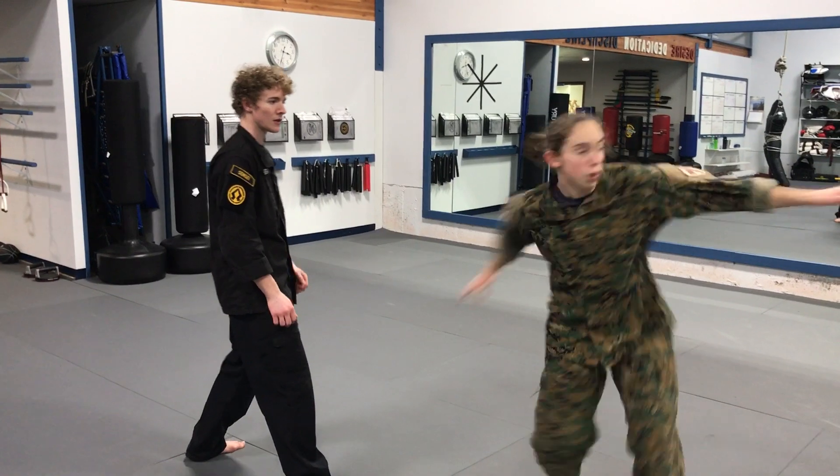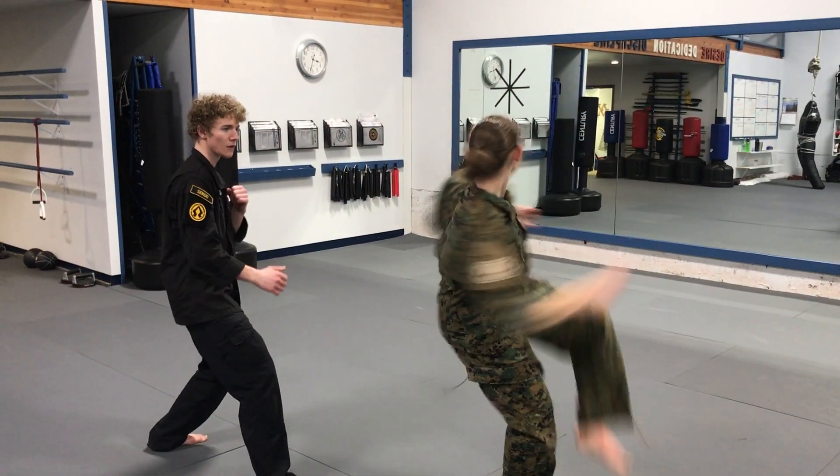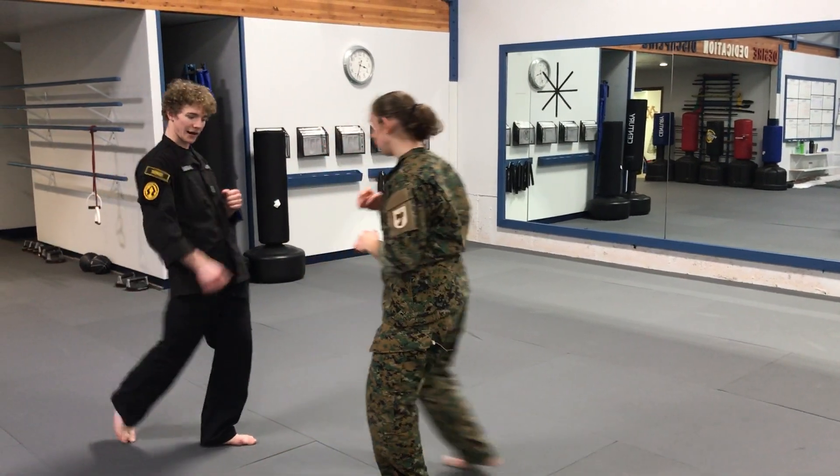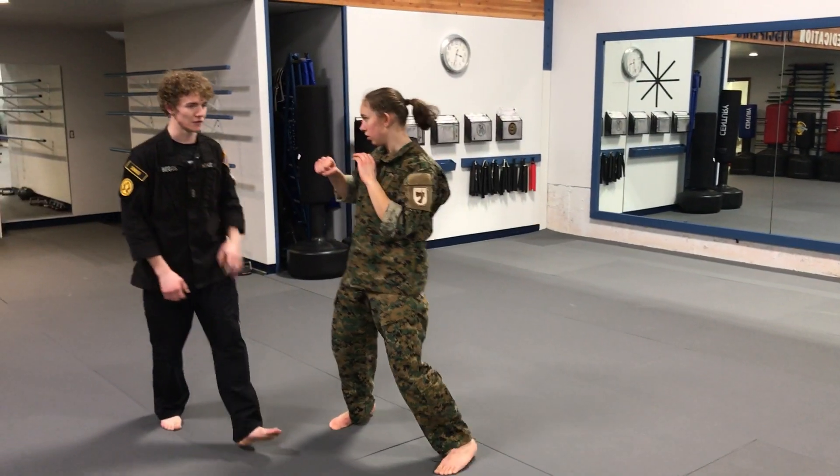Go ahead, Sagi. Now, control your arms — keep them in. Draw your knee in. One more. Keep your head back. Lead with your hips. Lead with your hips. It's getting there.